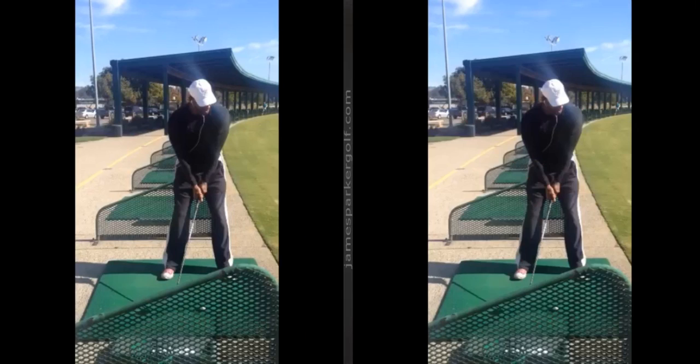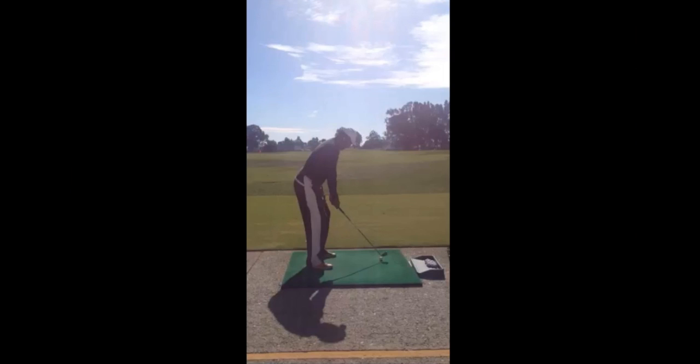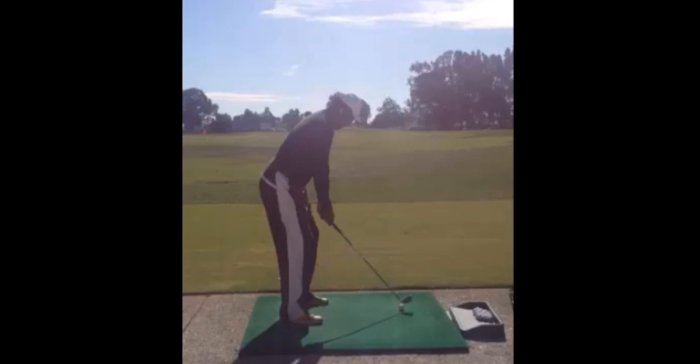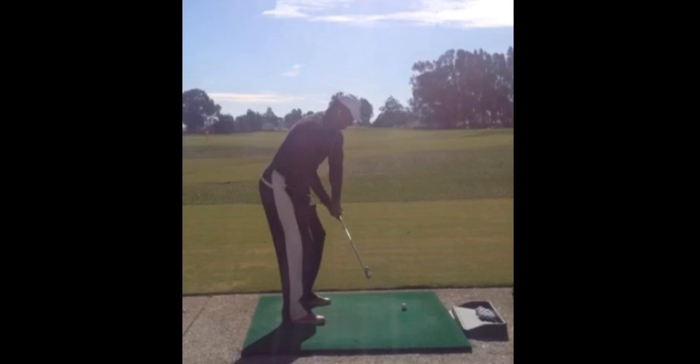Okay, thanks for sending me your next swing mate, let's have a look. Let's zoom in on this one first to show you a few key little points, because these few little things are really going to help. Number one is in the takeaway. I like your posture — your arms hanging down, it's kind of lying underneath your armpit, it's dissecting your knees, your weight looks evenly balanced between the balls of your feet and your heels. So I like your setup, but it's what you're doing in this first little bit which is letting you down.